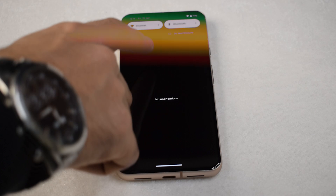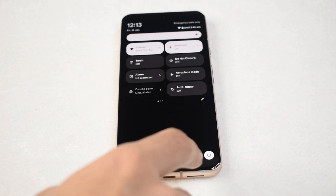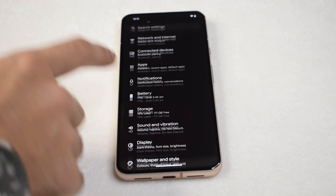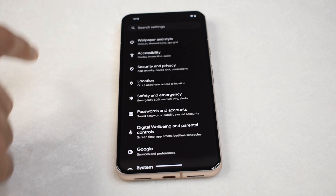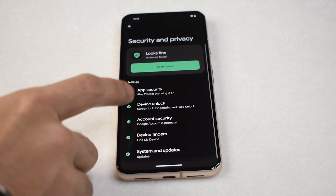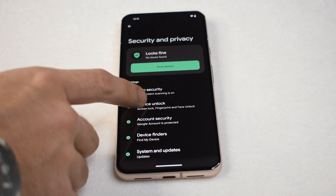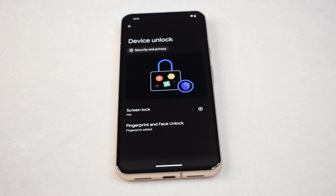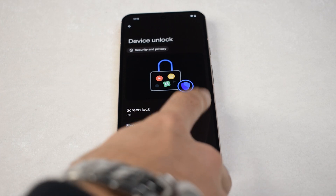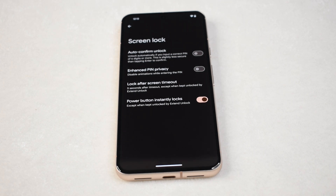To unlock the secrets behind Pixel's effortless home screen unlocking, navigate through the settings menu and enter the Security and Privacy section. Select the Device Unlock option within the Security and Privacy menu, unlocking a realm of possibilities for tailoring your device's unlocking behavior. The pivotal point in Pixel's unlocking prowess lies in the gear icon adjacent to the pin option. Tapping this icon opens up a treasure trove of settings that will allow you to sculpt the unlocking experience according to your preferences.